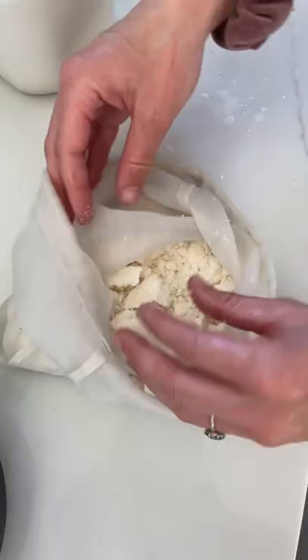You can save the pulp to make coconut flour or add it into your smoothies. Now you have unsweetened homemade coconut milk for a lot less money.